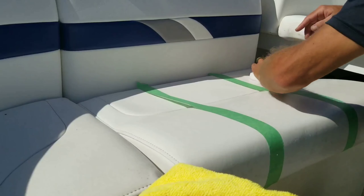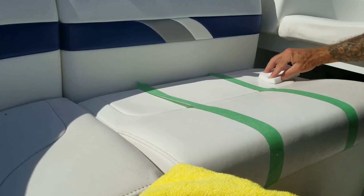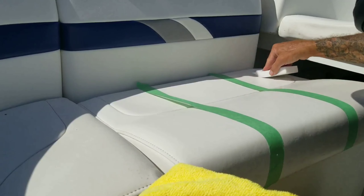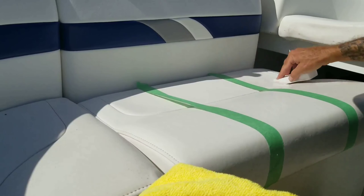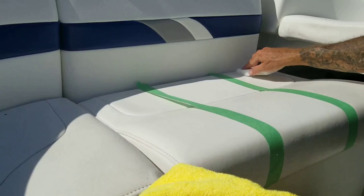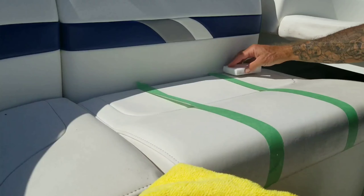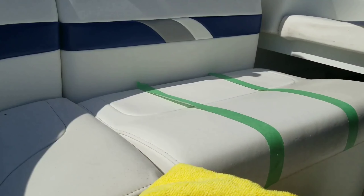I'll leave links to all this stuff. I'll leave an uncleaned section as a control. Just go lightly with the magic eraser — don't dig in. Let the abrasiveness of the sponge and the cleaner do the work. This section is F-Bomb, and I think that's the best so far, which I kind of expected. This stuff is really good.